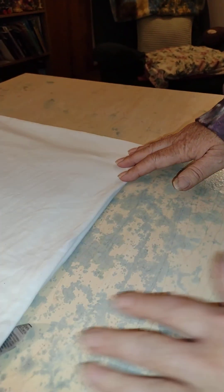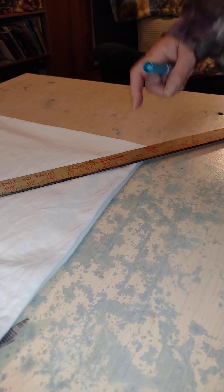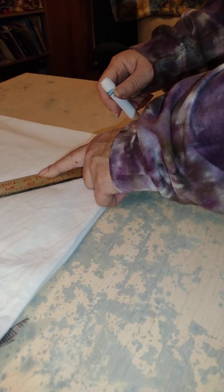Now we're ready to fold it in half long-wise. Before I start folding, I draw a line from the very center of the middle of the front of the shirt to the shoulder.